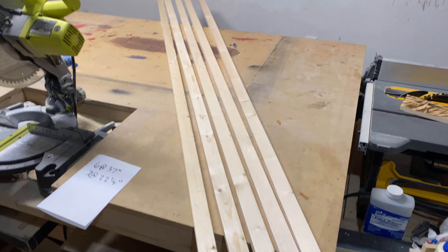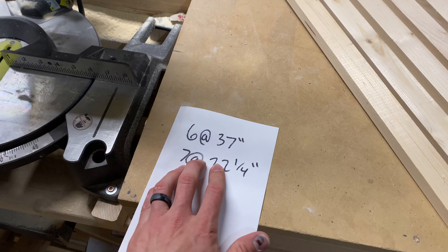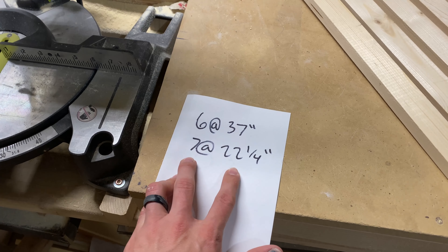First up we're going to get our stripes cut. I got five eight-foot one-by-twos here and we're going to cut six of them at 37 inches and seven of them at 22 and a quarter inches.